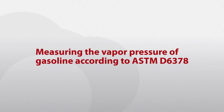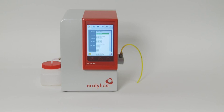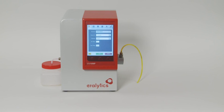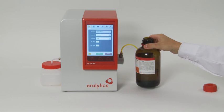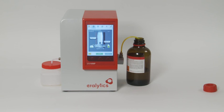Measuring the vapour pressure of gasoline according to ASTM D6378. The latest vapour pressure method for gasoline, ASTM D6378, does not require any sample preparation — you can immediately start with the measurement of your gasoline samples. Select the standard method ASTM D6378 from the first drop-down list on the measuring screen. Enter the sample ID and the operator on the pop-up keyboard or select them from the drop-down list of previously entered names. Open the sample container immediately before the measurement, insert the filling tube and press Run. The instrument automatically starts to rinse and then fill the chamber for the measurement. After a few minutes, the measurement is finished and the result is displayed. The instrument is immediately ready for the next measurement.